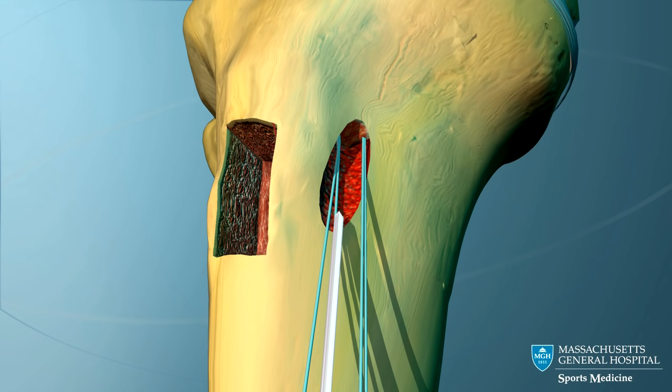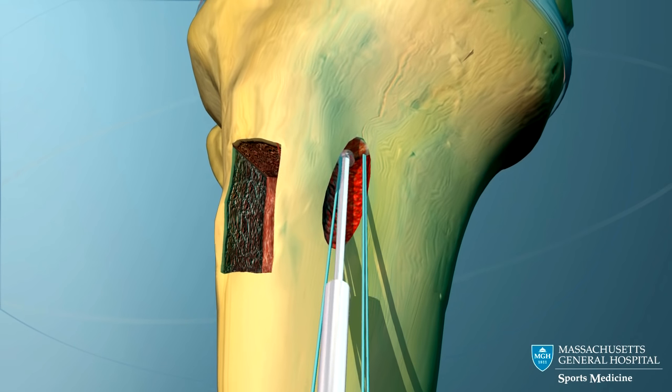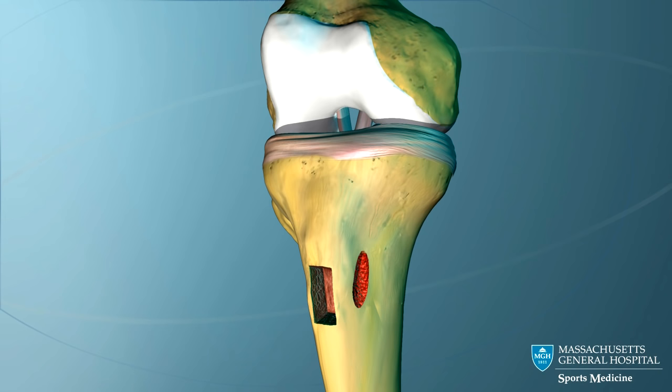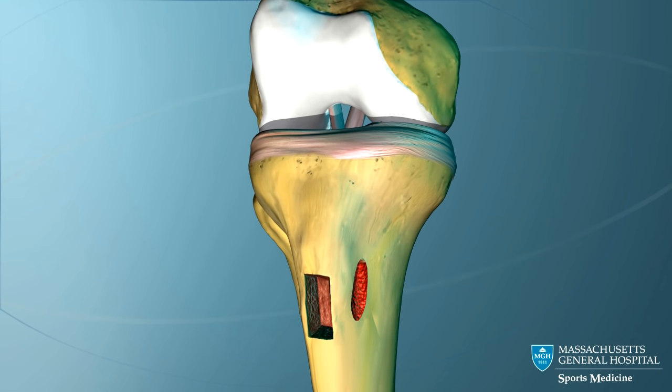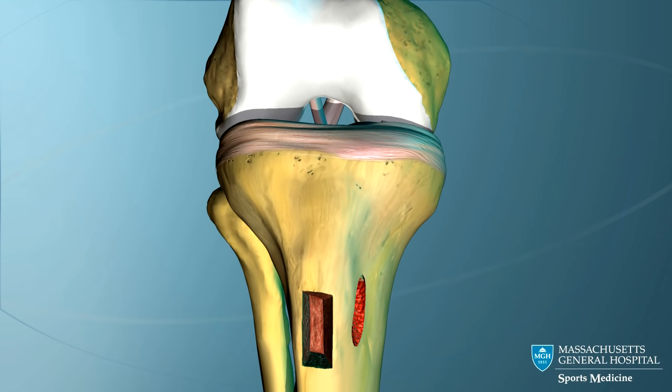As tension is applied to the graft, a second interference screw is screwed into the tibial tunnel. This locks into place the lower end of the graft within the tibial tunnel. The screws securely hold the new ACL in place until the bone plugs heal.